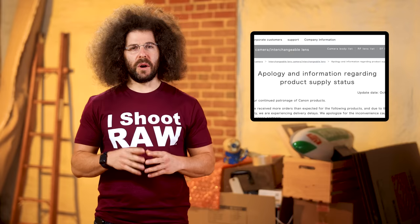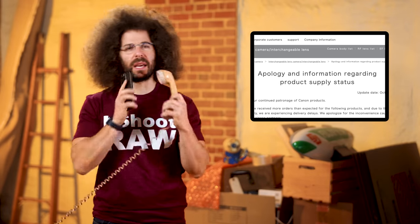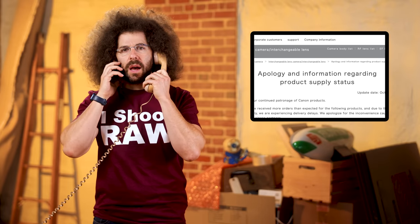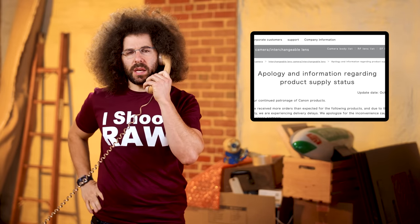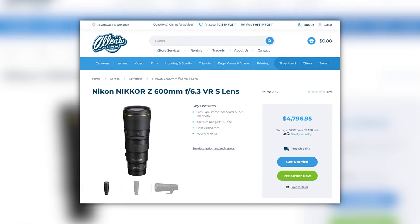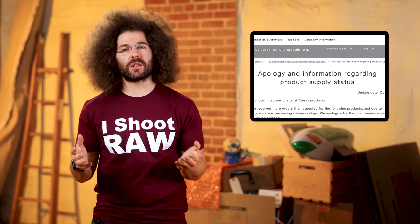You don't see Apple apologizing that they received more orders than expected for their latest iPhone. The moral of the story is, if a new lens comes out or a camera body that you really, really want, maybe you should place an order as soon as possible and don't hesitate, or you might have to wait a long time.